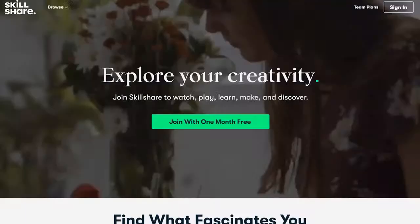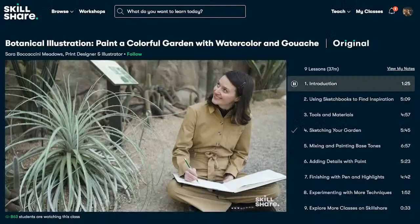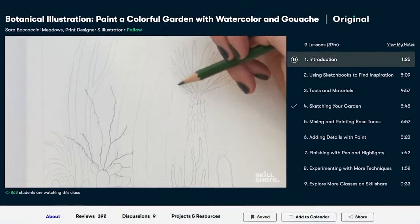This video is brought to you by Skillshare. Skillshare is an online learning community for creative people where millions get to explore together. Skillshare has got thousands of classes. As artists, you're going to love discovering topics in fine art, illustration, and more.